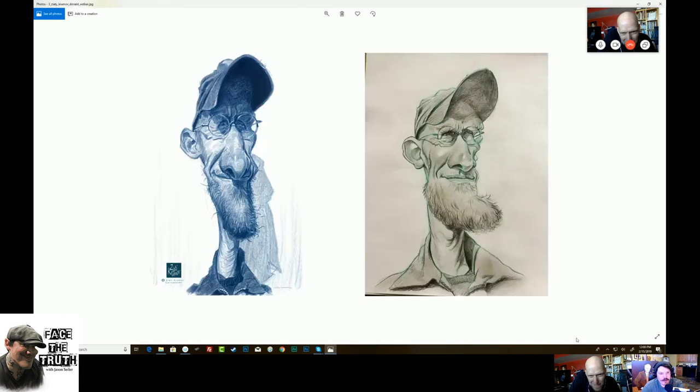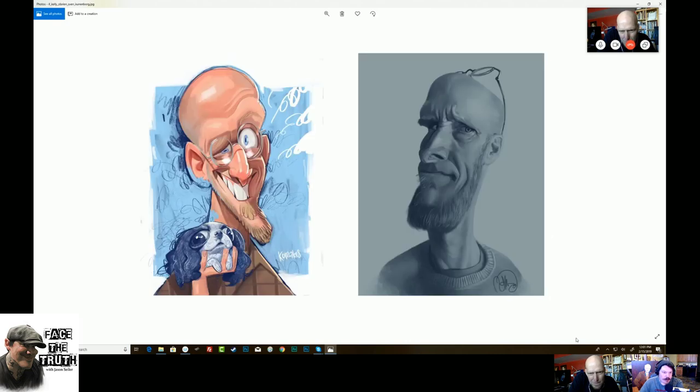I liked both of these — I thought these were very funny likenesses. That's by Zloty Krumov, and the one on the right is by Donald Walker. Fantastic. I love this one on the left — it's very funny. That one I shared — I made that my profile. Kelly O'Brien. It's funny because I have another friend named Kelly O'Brien — I thought, Kelly's drawing now? And the one on the right is Sven Kuhnenberg. Beautiful — I love the values on that.